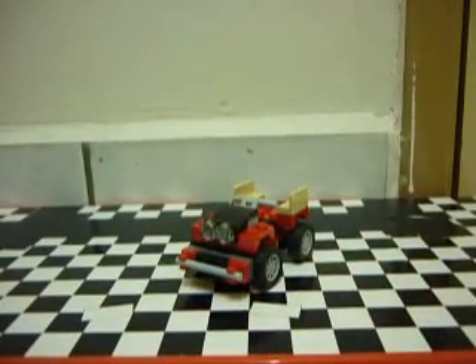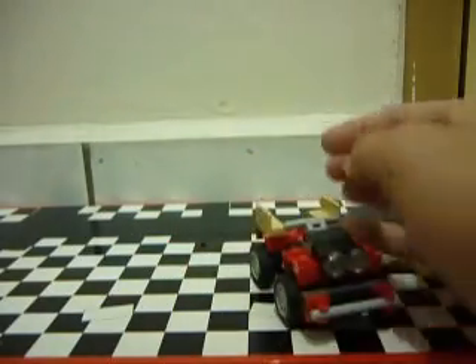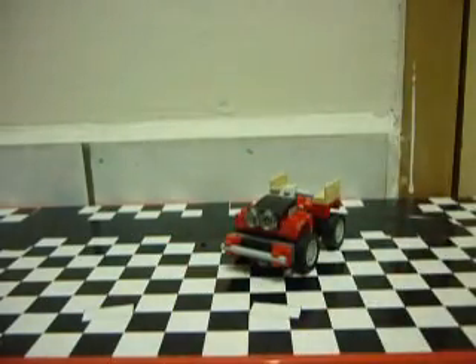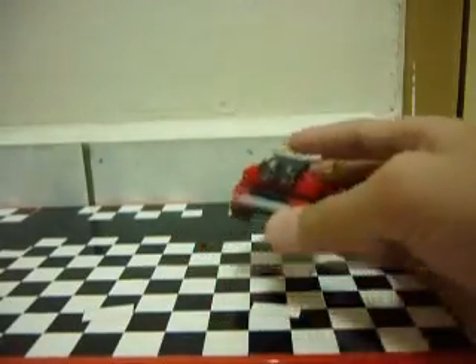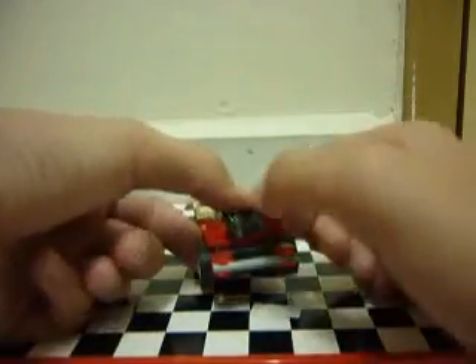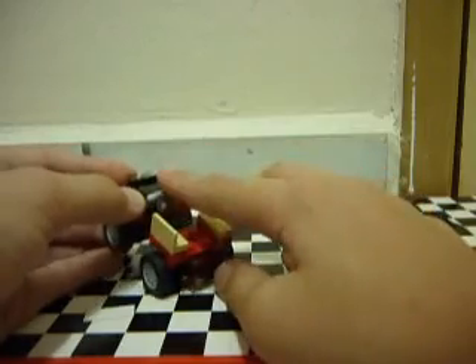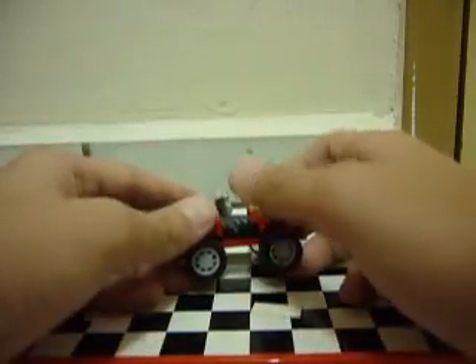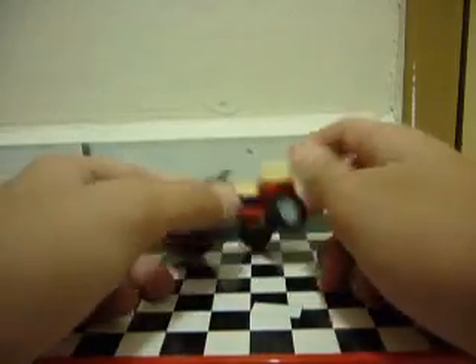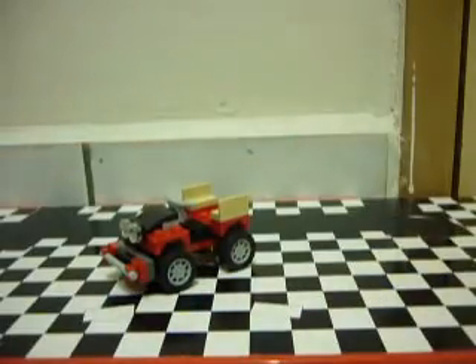Last but not least, this is a little cargo truck sort of thing — this is the final build here. The front here — this is a grill and headlights, and there's a grabbing thing here. They just made it into sort of a micro size, so this thing must be big otherwise — you can even fit a minifigure on it.